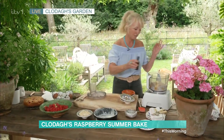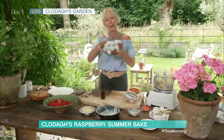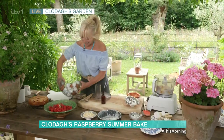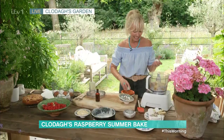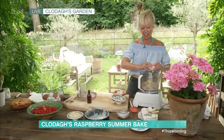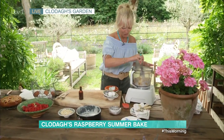Then I've got vanilla extract — about a teaspoon of that goes in. And this morning I gathered up my eggs from the chicken, so these are freshly laid eggs. I'm going to pop two of these into the food processor. And that is basically the base — we're going to add the raspberries in a second, but this is the base of the Bakewell cake. Then all you do is pop on your food processor.